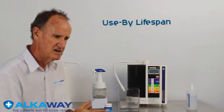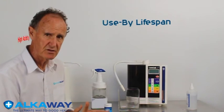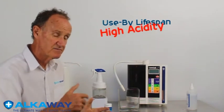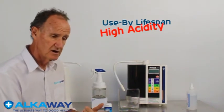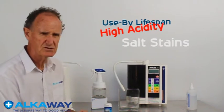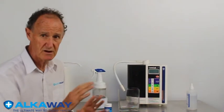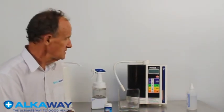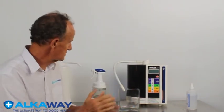I said 'old technology' and the limitations of it are: the lifespan of the water's antibacterial ability is short, it's very acidic so it corrodes things, and because you use a form of salt, if you wipe down a surface you might get a salt residue.